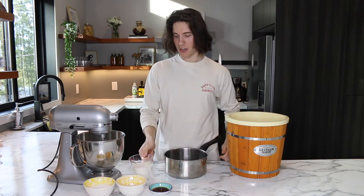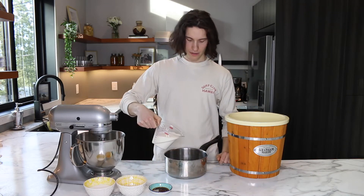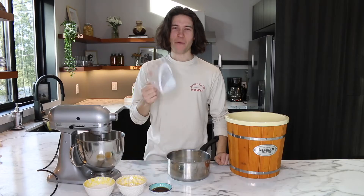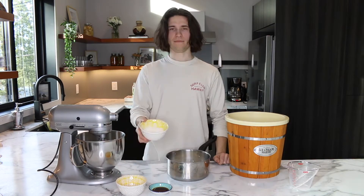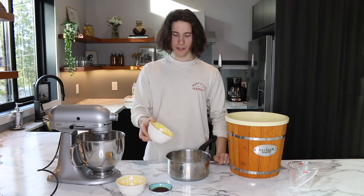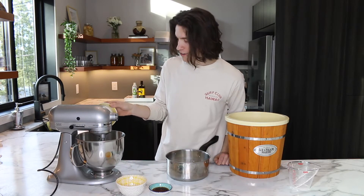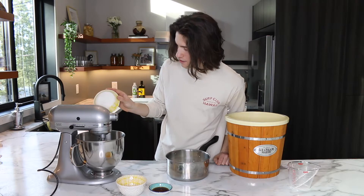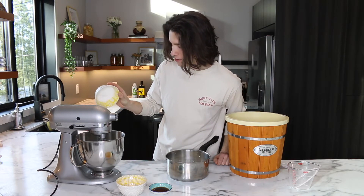Grab the pot. Got a cup and a half of milk — four percent. Once we're done with the milk we're gonna be moving on to the sugar. Take the half cup of sugar, half of that goes in here and the other half goes in here. Doesn't have to be exact, just figure it out yourself. There's a little eyeballing.